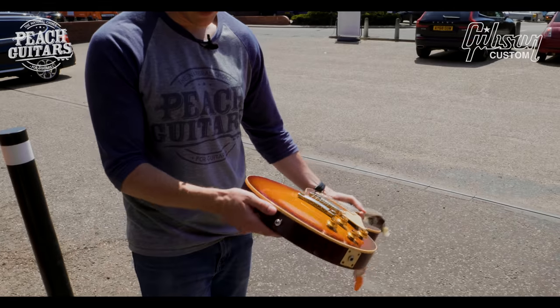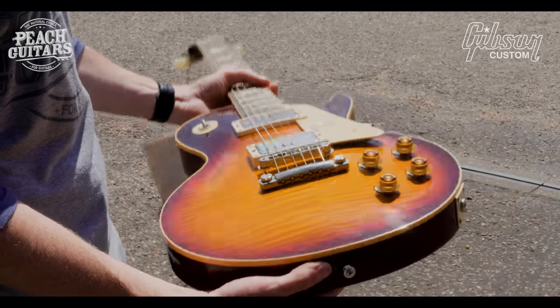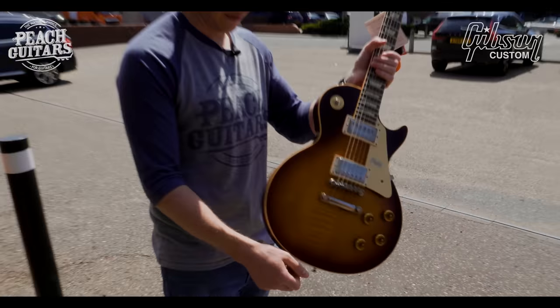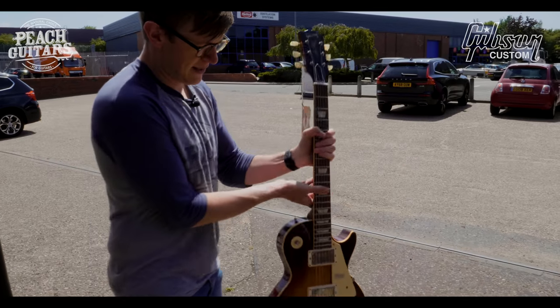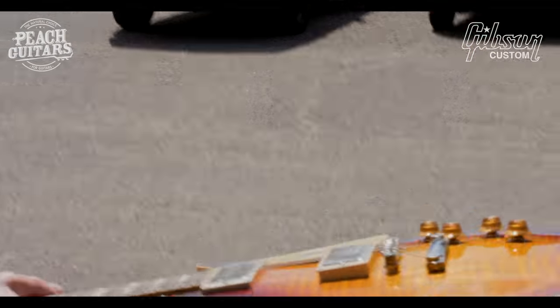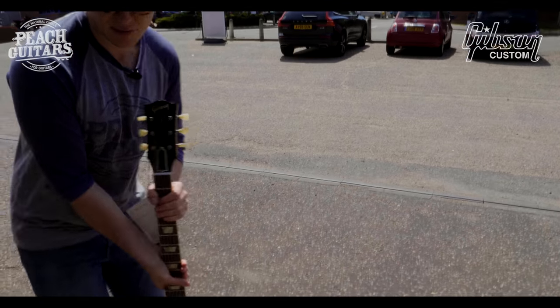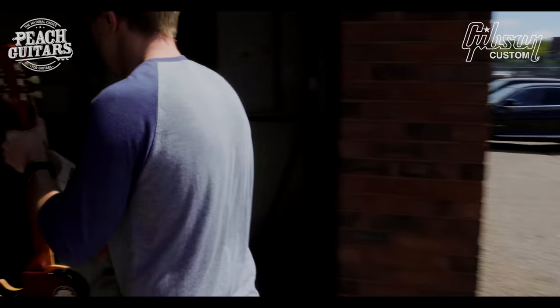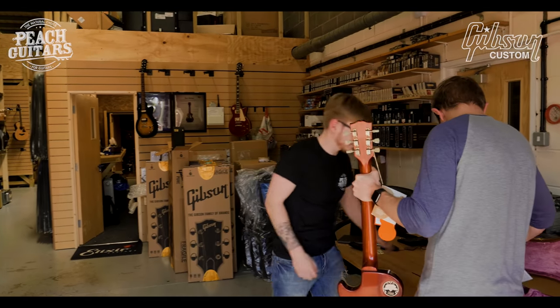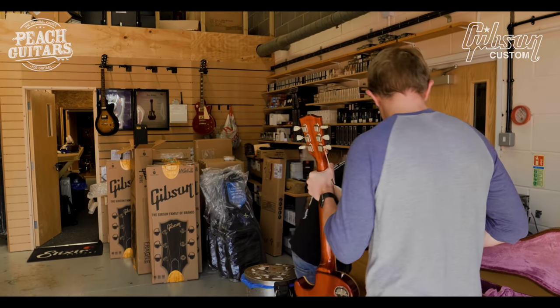Reminds me a little bit of Billy Gibbons' kind of color on his Les Paul at one point, when it hadn't lost all of its fade. Yeah, that's super sweet. Again some nice kind of mineral flex in the top there. We've had a good mix so far of all the different types of tops, colors.